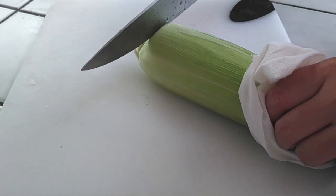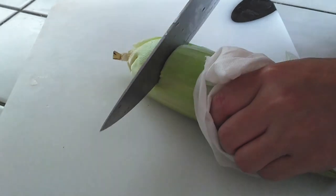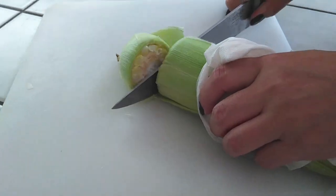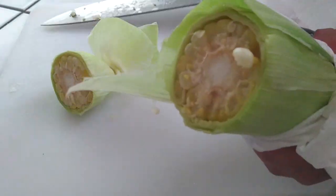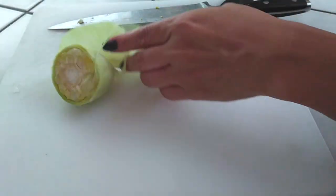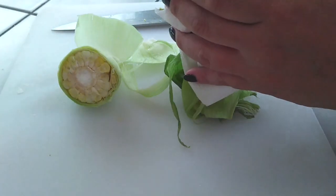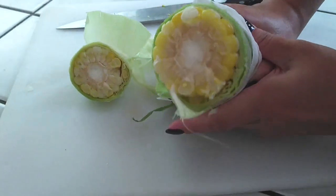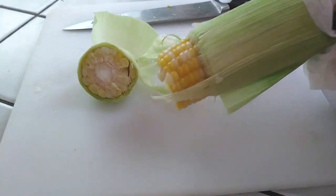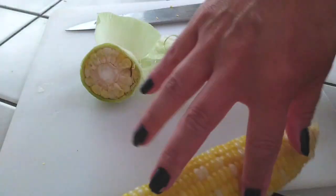Just watch from here. I am actually probably about an inch from the bottom where you can feel where the bottom is. I'm just gonna cut it right off from there. And all I'm gonna do is just pull the husk and the silk right off. You may not be able to get every single piece of the silk from the corn but you will get a majority of it off and it's gonna be much cleaner than having to husk it yourself and do it all by hand.